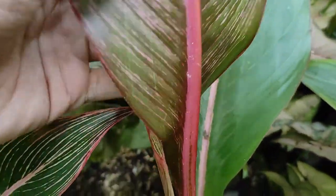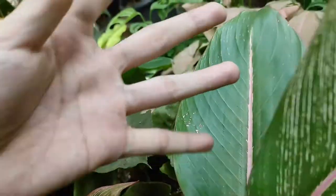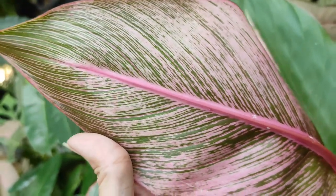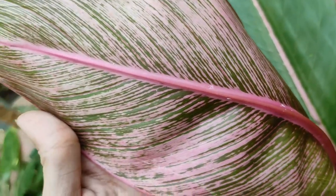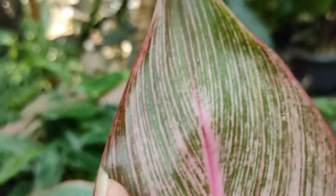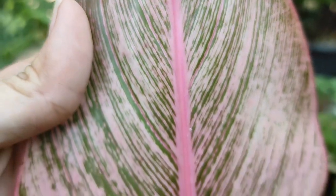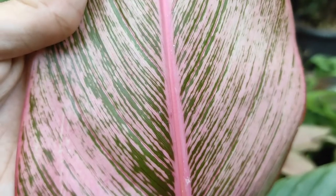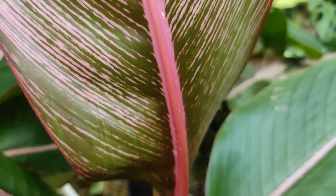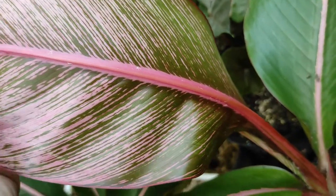Dan untuk bagian bawahnya bisa sobat lihat seperti ini — berwarna merah. Merahnya lebih terlihat terang di bagian bawah daripada di bagian atasnya. Untuk serat-seratnya bagian bawah bisa sobat lihat seperti ini. Tulang daunnya terlihat sangat merah sekali di bagian bawahnya.